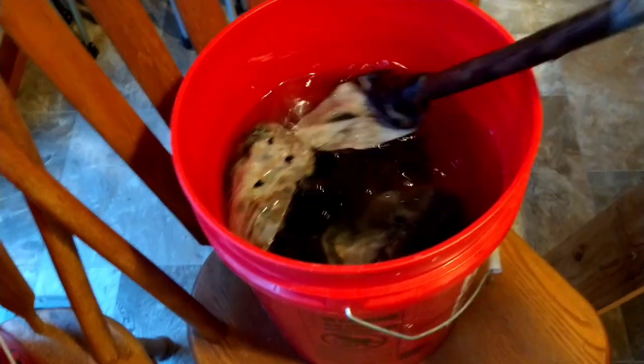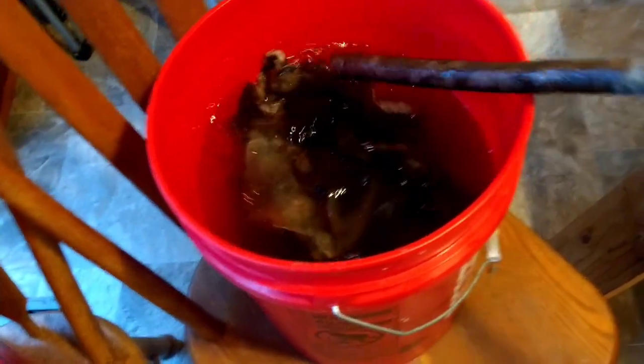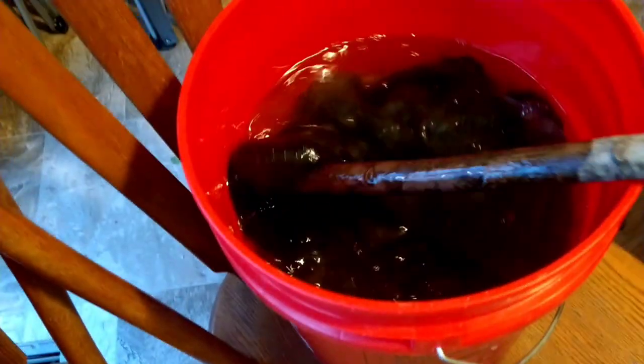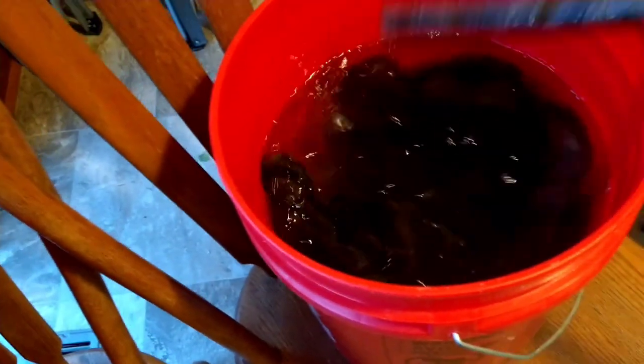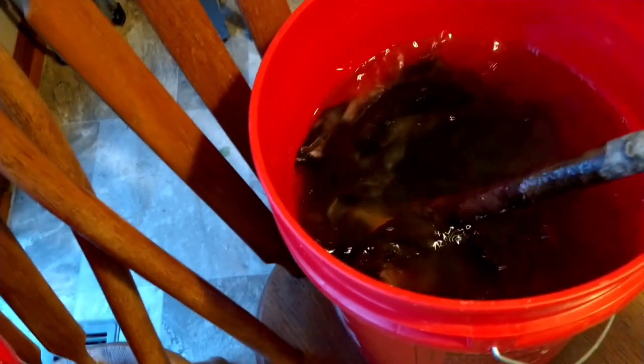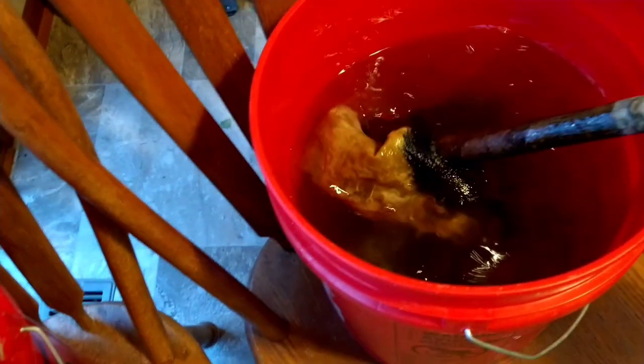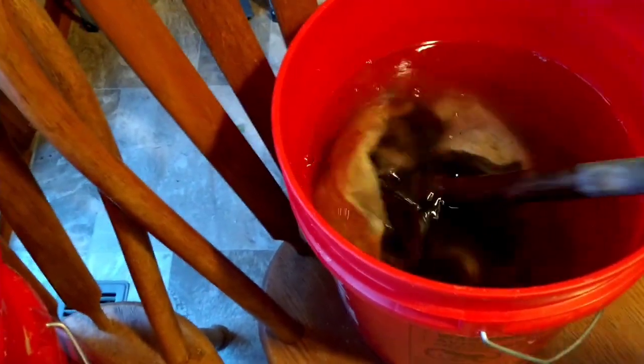They look a lot better than they did. There's the mink — let me dig the mink out. I see your tail — alum water everywhere. There's the mink, and you can see it is definitely turning too. Before it wasn't so much. Anyway, that's just an update.